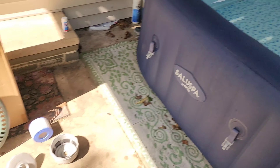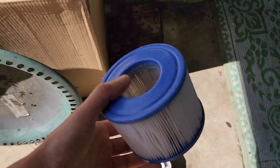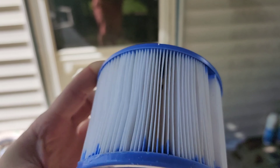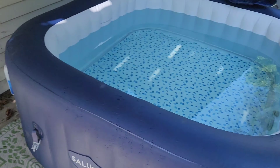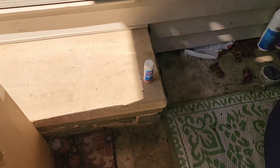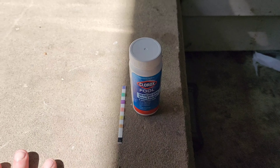All you have to do is hose this filter out once a week and it comes completely clean. It keeps the water this beautiful blue color — as you can see.